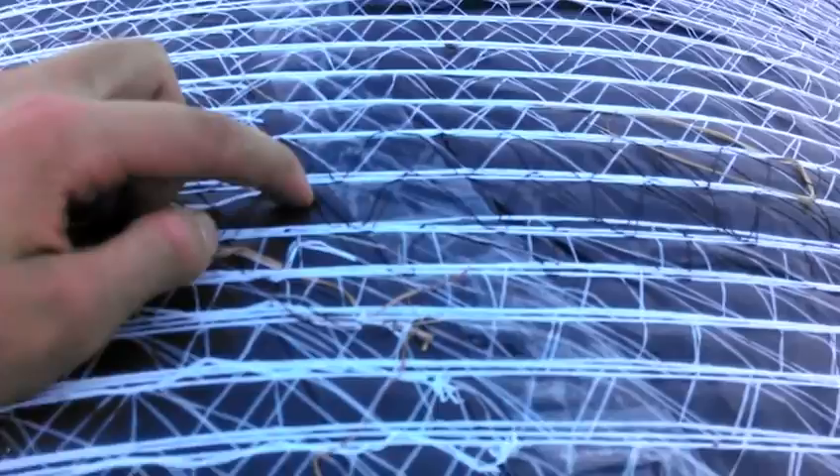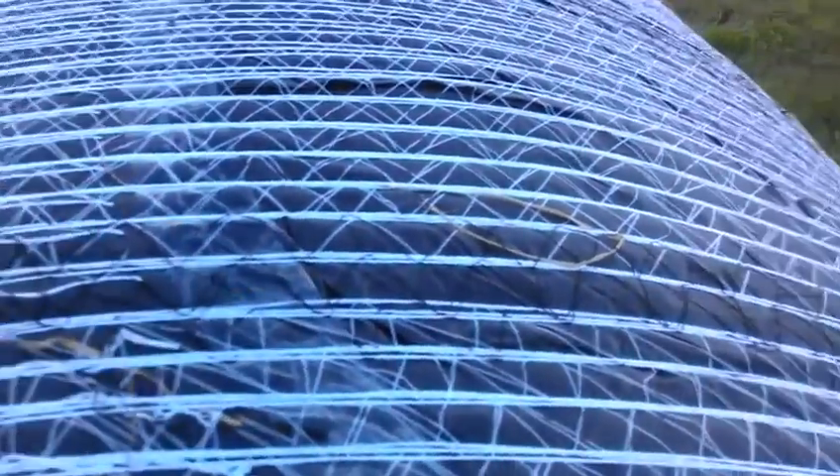Anyway, with these B-wrap bales, you have to look for the plastic seam here. You can see there's a seam, and you want that so the water runs down over it, not into it. I'm up here checking these B-wrap bales to make sure they're turned the right direction so if the rain gets on them.